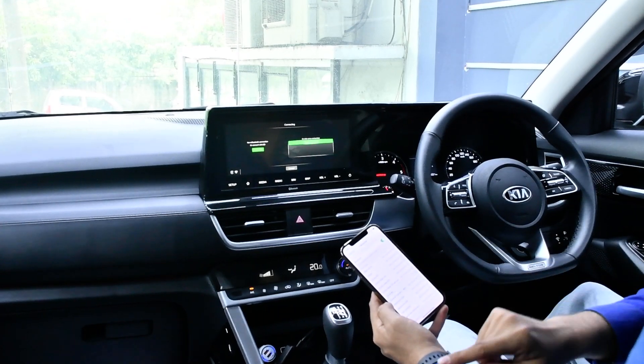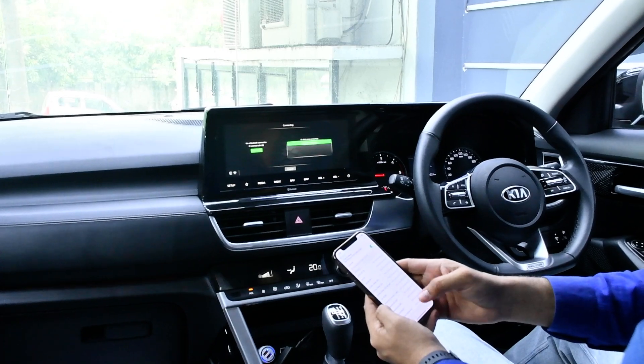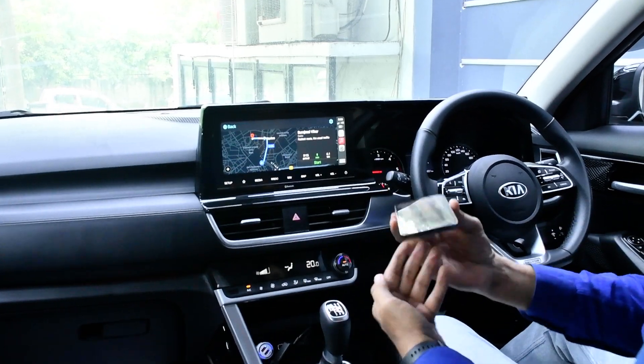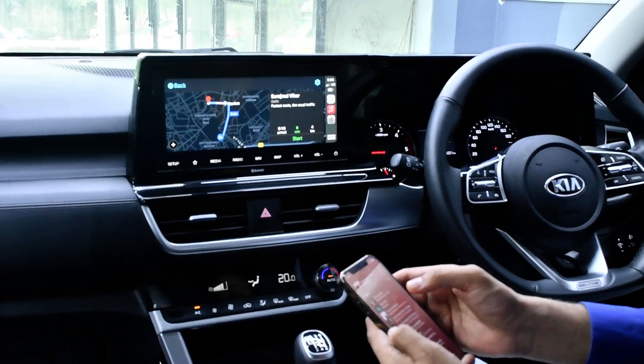It's now connected, and we can play wireless CarPlay. As you can see, there is no wire on the phone — I can use my maps, I can use my music.